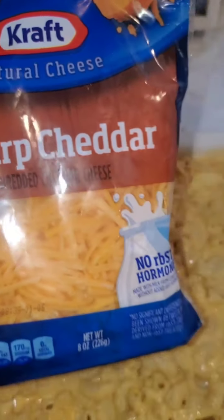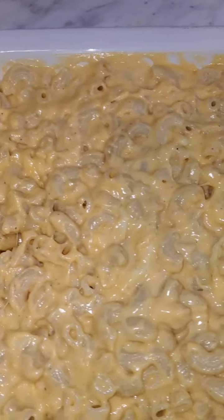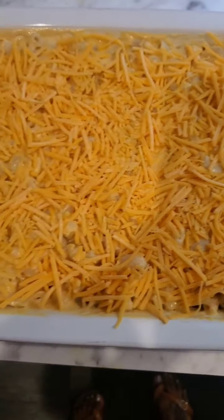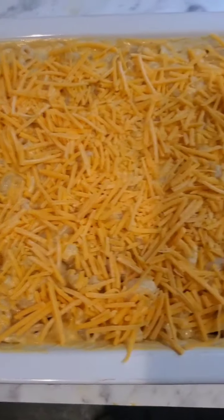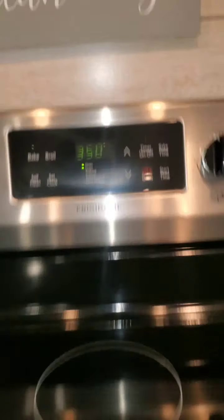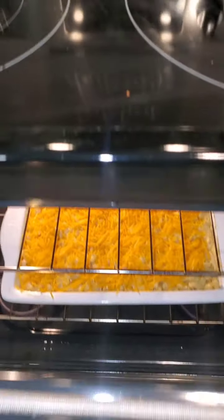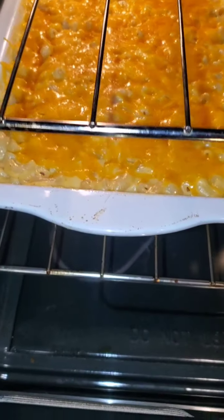Now you're going to add another eight ounces of sharp cheddar cheese directly to the top of your macaroni, just like that. You're going to put your macaroni in the oven at 350 degrees and let it bake for about 45 minutes.